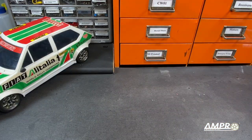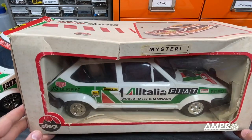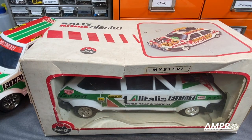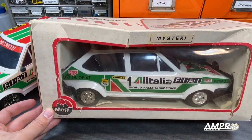It just so happens that many years ago I bought this. This is new in box. I don't think it's ever been out but I don't care. We're going to use this because I want my toy car and I'm getting my toy car.